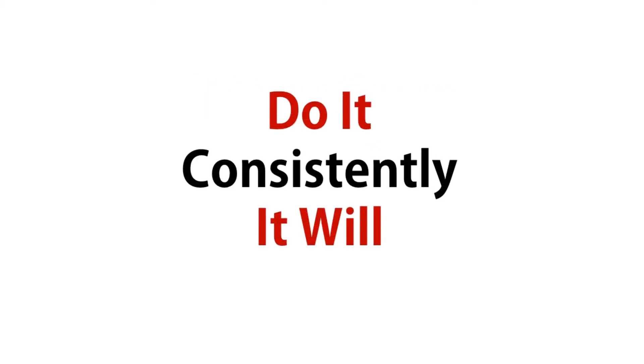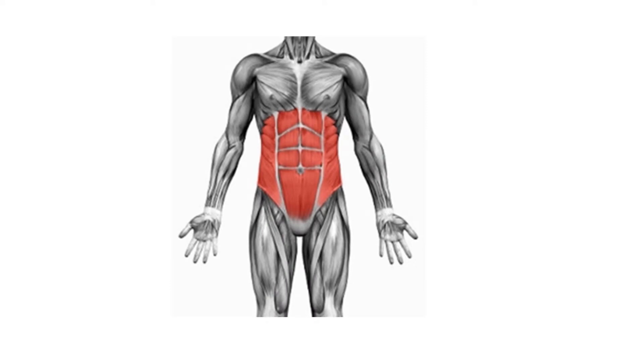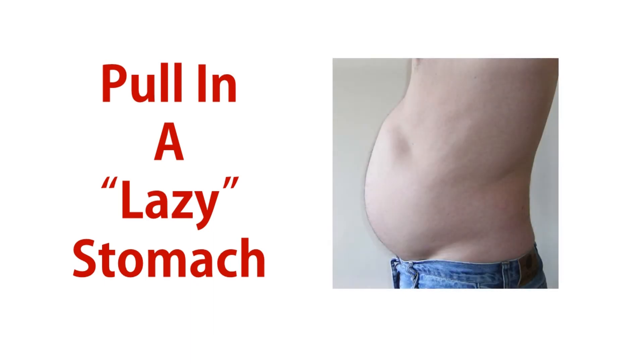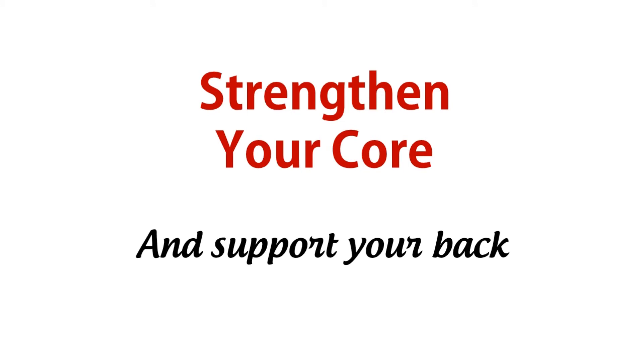If you do it consistently, you will strengthen your transverse abdominus muscles — yeah, those guys in red — which will pull in a lazy stomach, also known as a beer belly or pooch belly. This cool, simple exercise even helps strengthen your core and will help support your back as well.